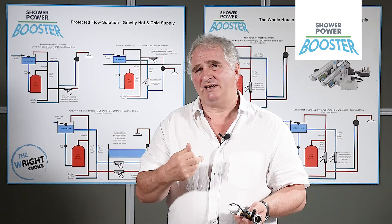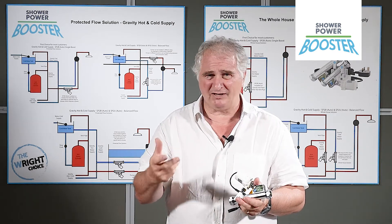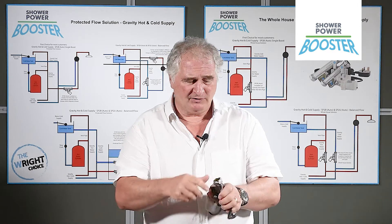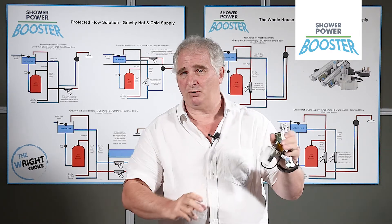The electricity supply is a 12-volt transformer which plugs into a 13-amp plug socket, so you can dispense with the cost of an electrician. The joints are compression joints, which are very easy to make — just cut out a slice of pipe and put it in.